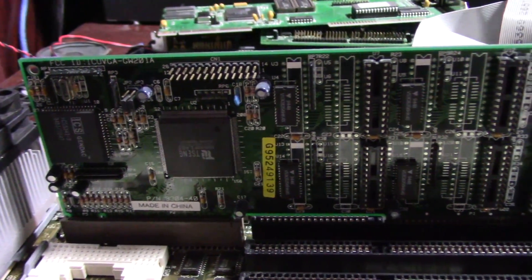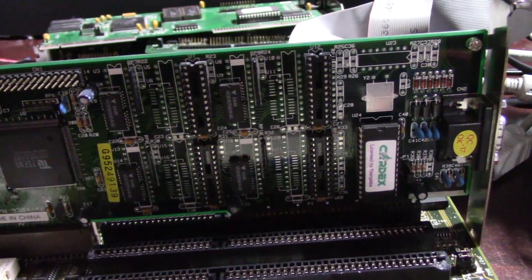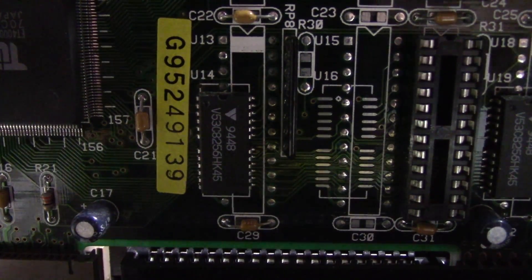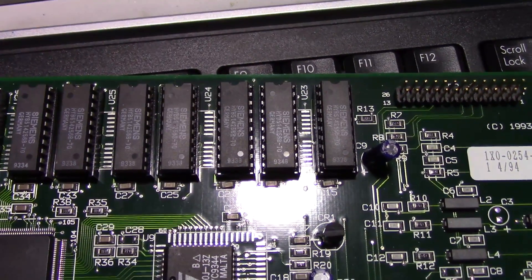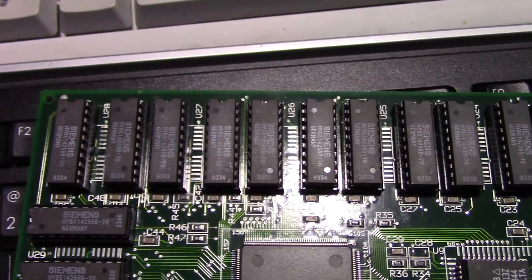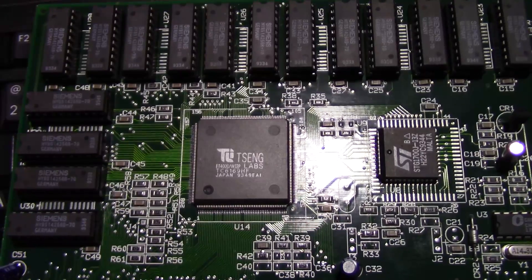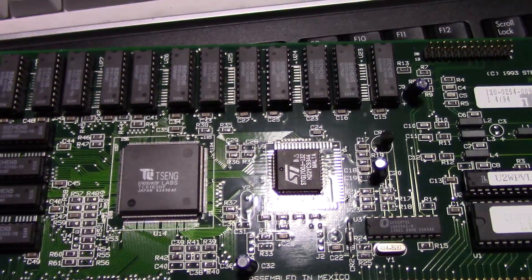For this video, I am running the Cardex Tseng ET4000W32P graphics card, which I have discovered is a bit faster than my other ET4000 card made by STB. I think the increase in speed of this card actually comes from the DRAM modules itself. I think these DRAM modules are 45 nanoseconds, as opposed to the 70 nanosecond DRAMs on the STB Lightspeed card. There's also 2MB of RAM on this card as well, but I think the faster DRAM is why that card scores a little bit faster in all the benchmarks — but that's just kind of a theory.